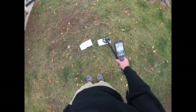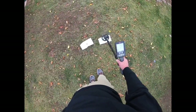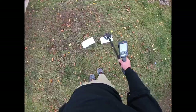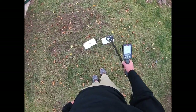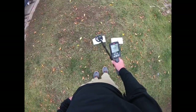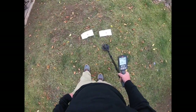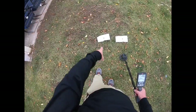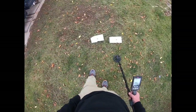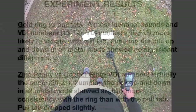Let's bounce them. When you bounce it, the penny dropped down to 19, between 19 and 20. Let's bounce it on the ring — still pretty solid. So in all metal mode we got much more consistency: solid tones and solid numbers on the ring, it seems, compared to the penny.